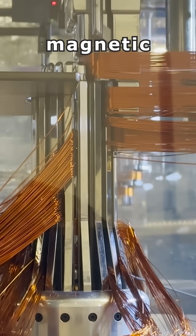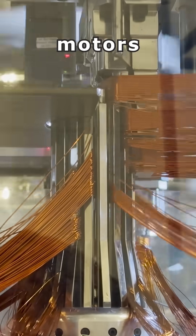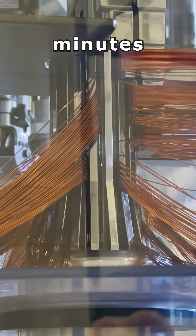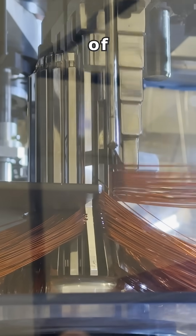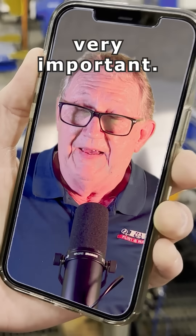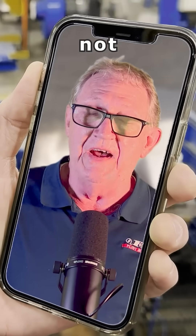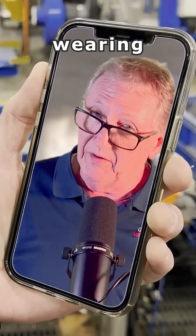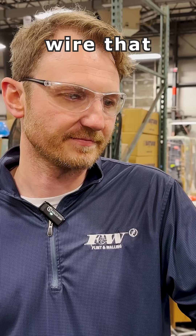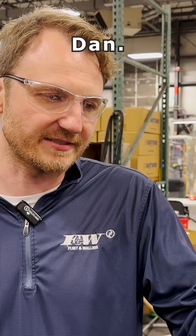We use magnetic wire here in the manufacturing of our motors at Flint Walling. That magnetic wire has a thin film of insulation over it, and that insulation is very, very important — it bonds the wires together so they're not prematurely vibrating and wearing that insulation thin. So it'll go all the way down in there. It's magnetic wire that we use.